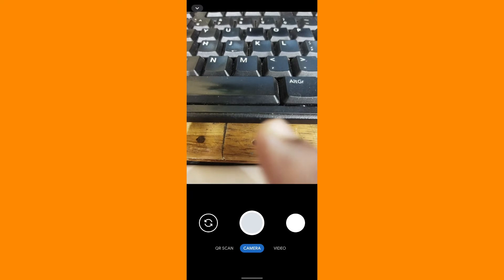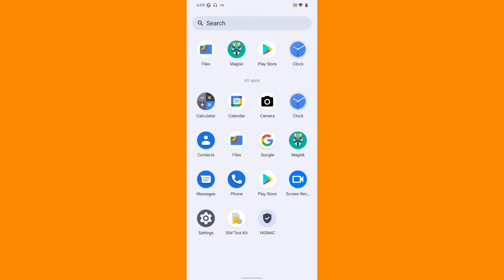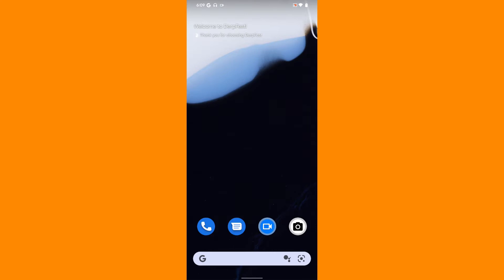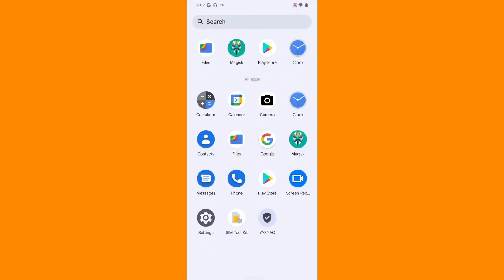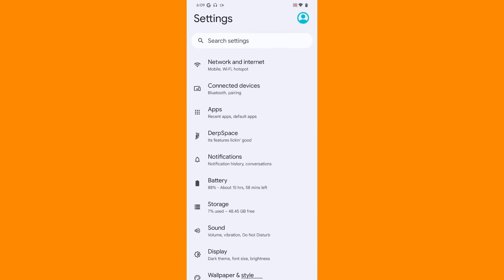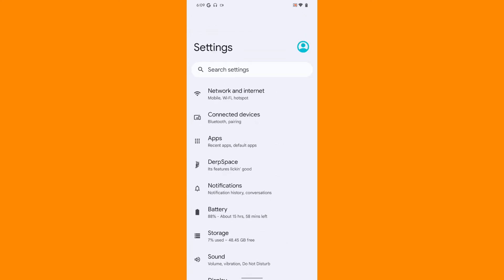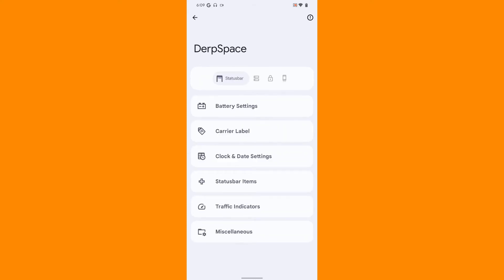Now coming to the ROM itself - we all know that the first is famous for its customization, and the ROM has many customization options too. This is how the settings page looks like. They have not modded any layout on the settings page; they kept it default. So let us take a look at what customization this ROM is offering.